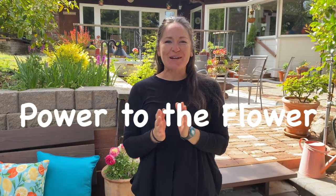Hi, welcome to Power to the Flower. Thanks for joining me here today. It is finally and officially spring — it's April 4th — and that means it's time to get our hands on some beautiful plants and get this rose patio up and running.